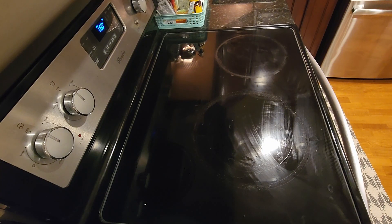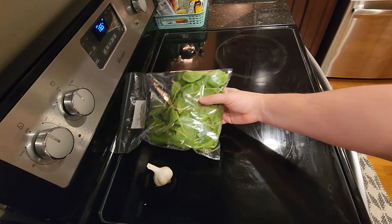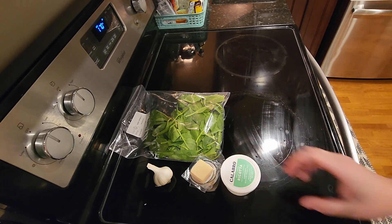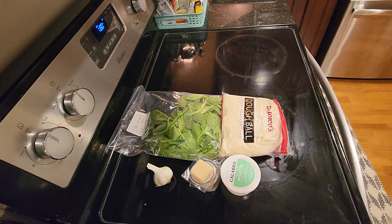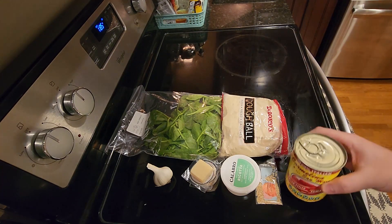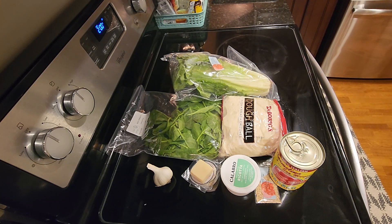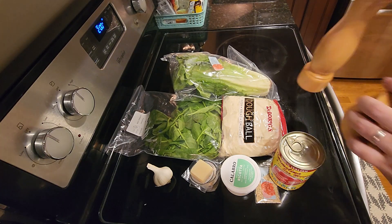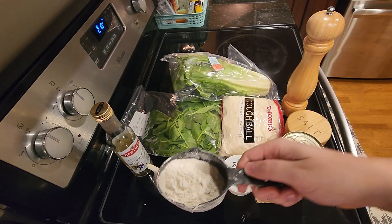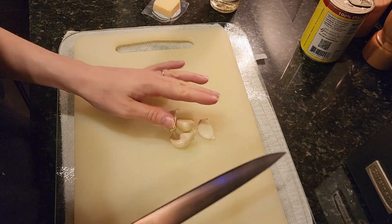As always, the first thing we need to do is go over the ingredients. You'll need one garlic, three ounces of baby spinach, three-quarters of an ounce of parmesan cheese, four ounces of ricotta cheese, one pound of pizza dough, a quarter ounce of sesame seeds, 14 ounces of whole peeled tomatoes, and one heart of romaine lettuce. What's not included in the Marley Spoon kit is salt and pepper, white wine vinegar, and all-purpose flour. And that's everything you need to make this delicious dish — now let's start cooking.